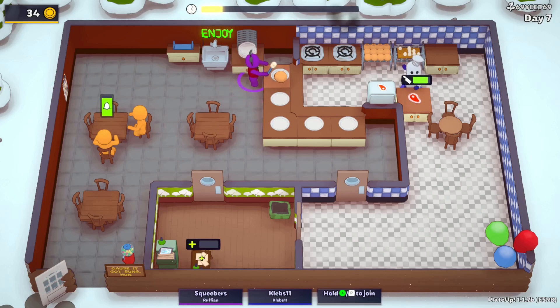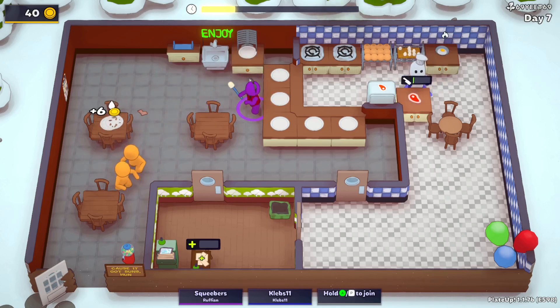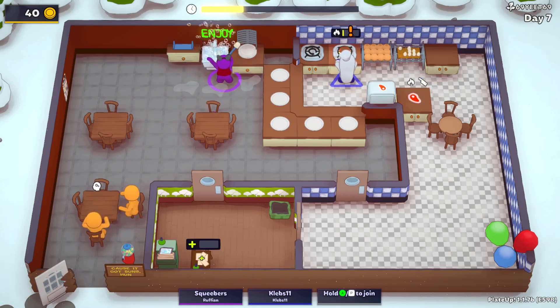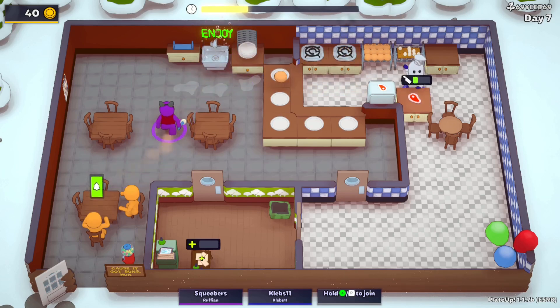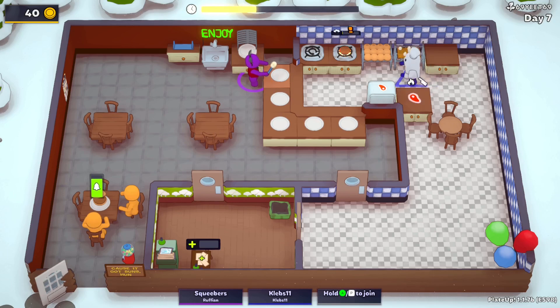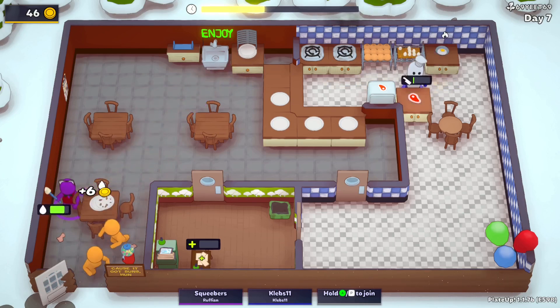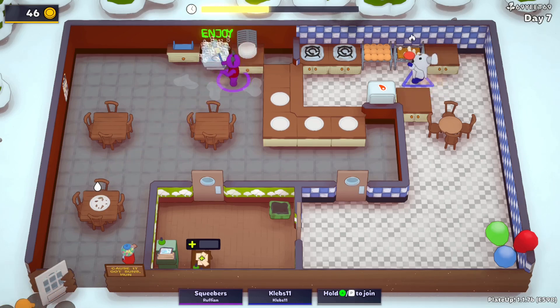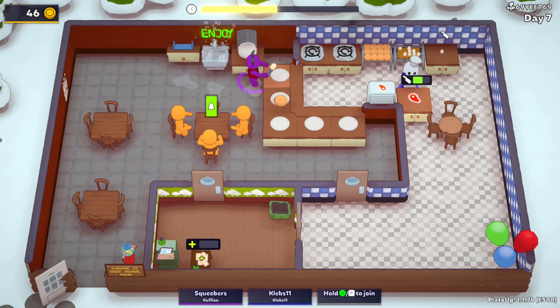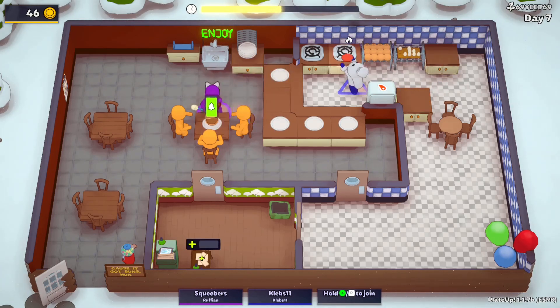Do you think we get more money for these fancy burgers? Probably. I just wish the meat cut faster. I think there's something we can upgrade — a counter — to get a workspace that cuts things way faster. That might be good because chopping takes a fat minute, whereas the eggs are just super easy.